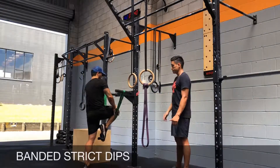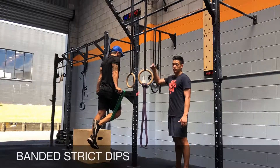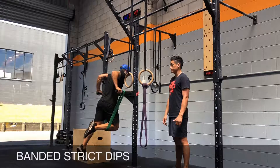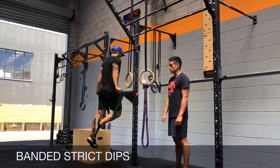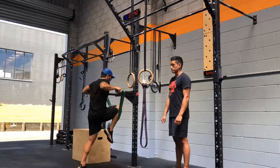The first video shows what a banded dip looks like. Put one knee on the band, then tilt yourself up. Start from the top, bring yourself down, contract, and then press — finish off at the top. Same mechanics as a regular dip without the band.